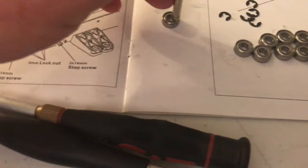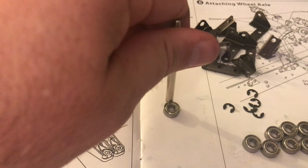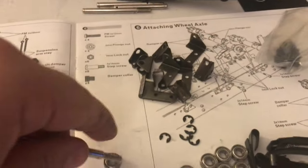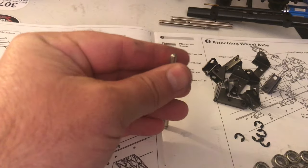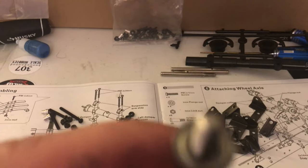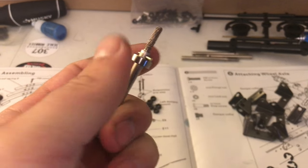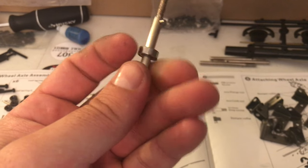Quick update on the Hercules Hobbies bearings — they are impossible to get to fit on the axles. But as you can see, with a small bit of sanding on the axle you can actually get them to slide up and down no problem.